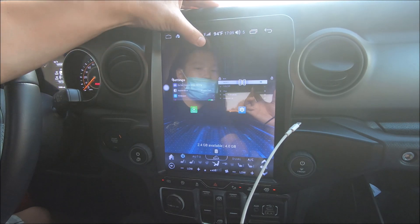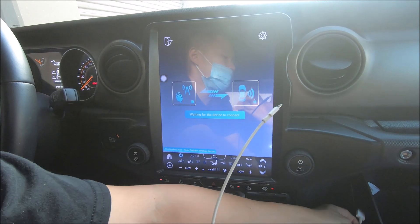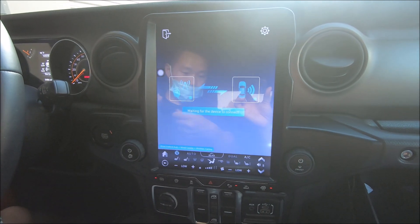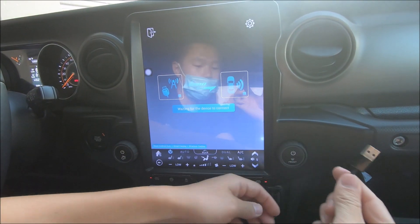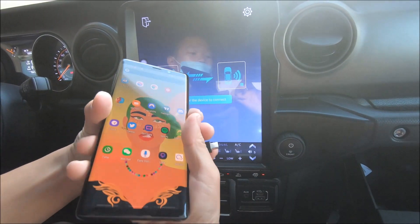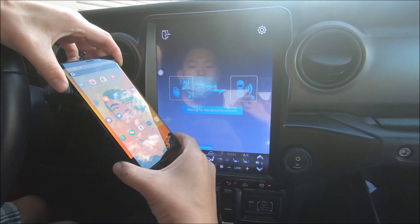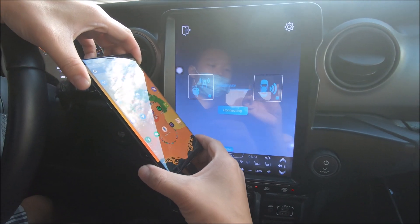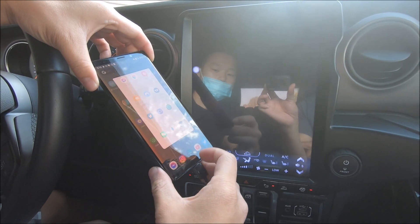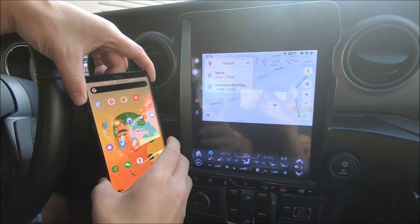Now let's show you the Android Auto. If we disconnect the iPhone, let's close all the apps out in the background. Open up CarLink again — we can switch it out for the Android cable. We have the Android connected here, this is our Android phone, and when we connect it should communicate. And that is our Android phone.